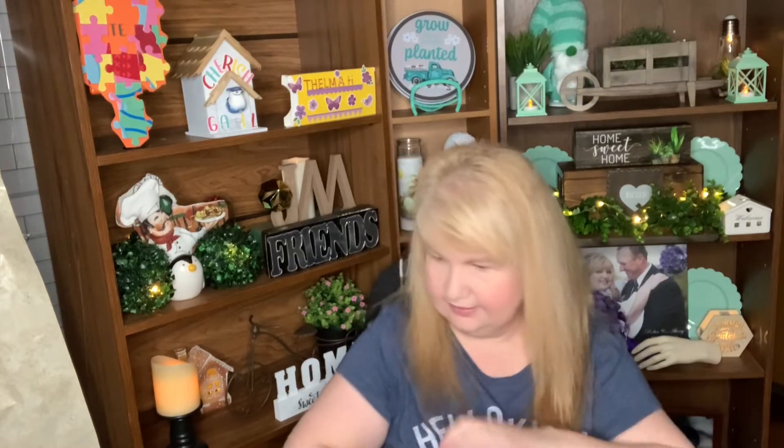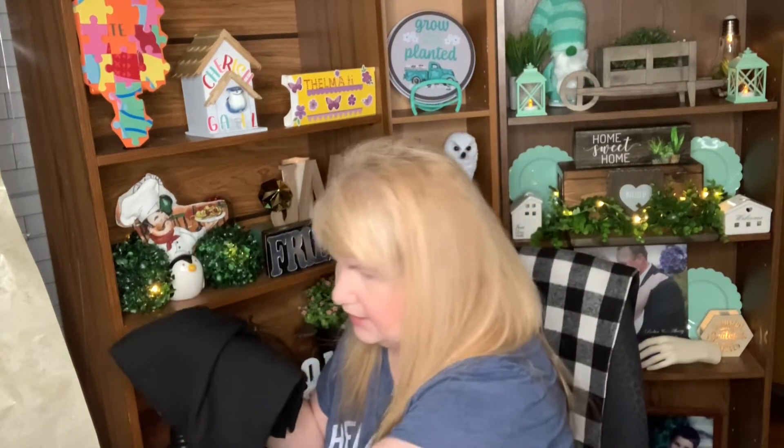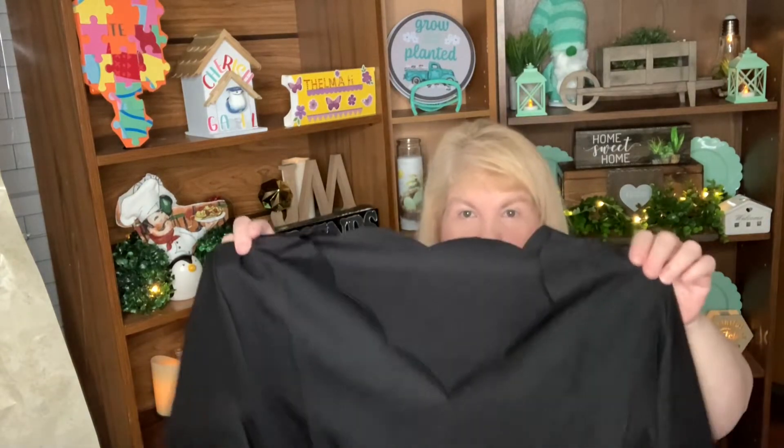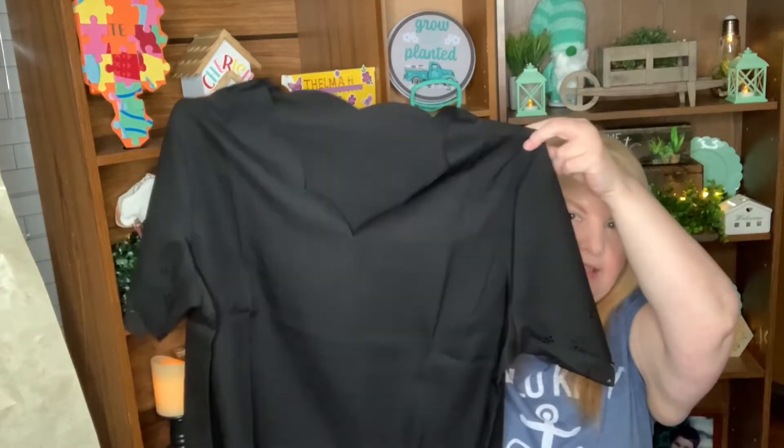I put you on my little shelf. So without further ado, let's get to opening these bags. I did order a few things from Shein and I was really surprised — it took no time at all to get to me. I was shocked.